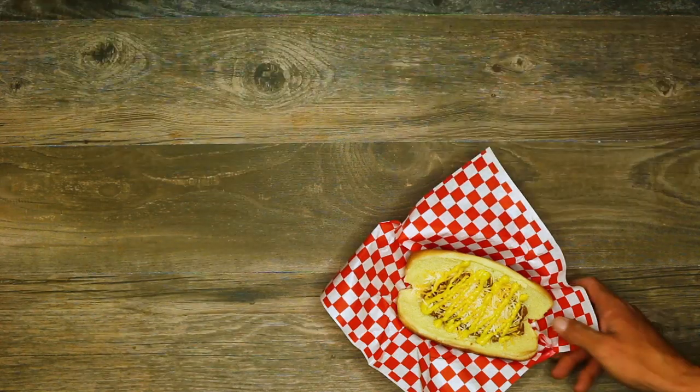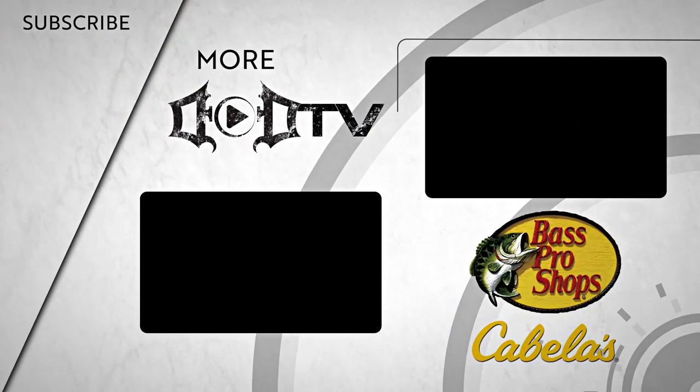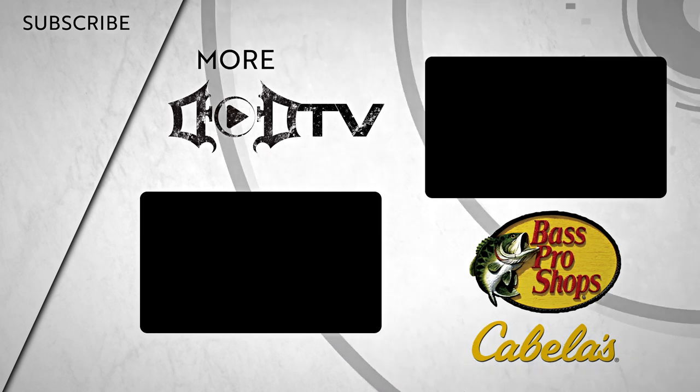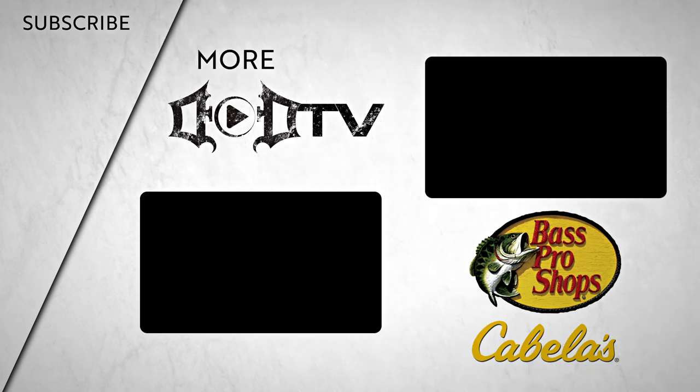Thank you guys for watching this hot dog recipe here on Killing It in the Kitchen. We're adding new videos every week, so make sure to click that subscribe button and check out all of our amazing content. This episode was brought to you by Bass Pro Shops and Cabela's.